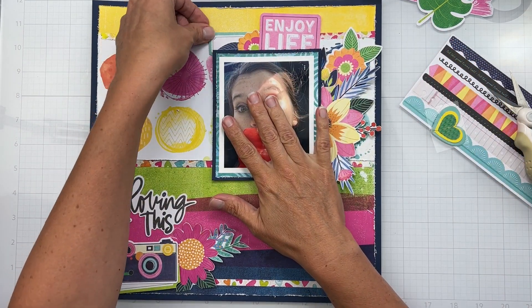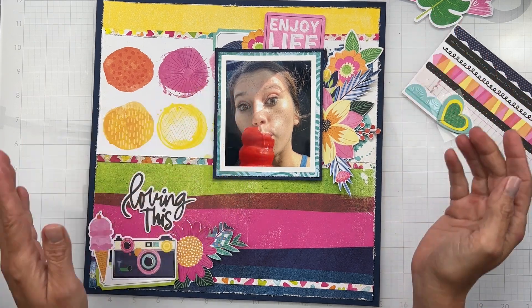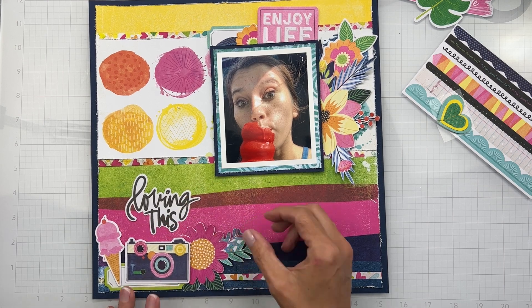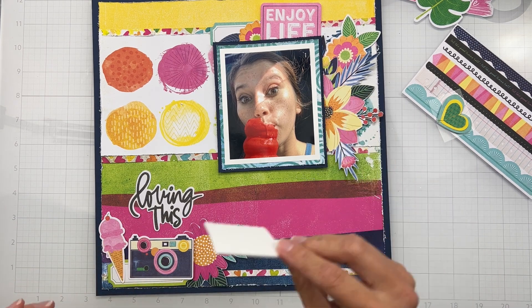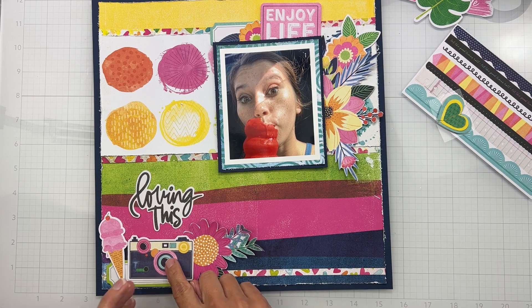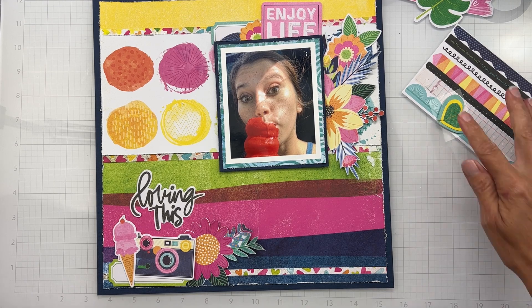My current master plan is kind of like this. I love detail cutting out these little bits — I want to make sure they're shimmied in just enough. I'm going to start attaching all this gorgeousness. I'll pop 'Loving This' up on dimensional adhesive, maybe pop up a little bit over here as well as this cute little ice cream cone, so I have dimension and fun stuff.